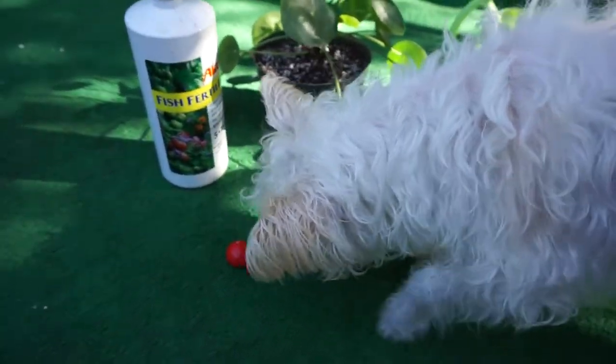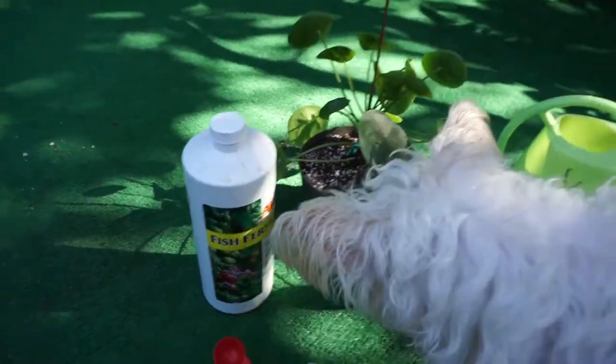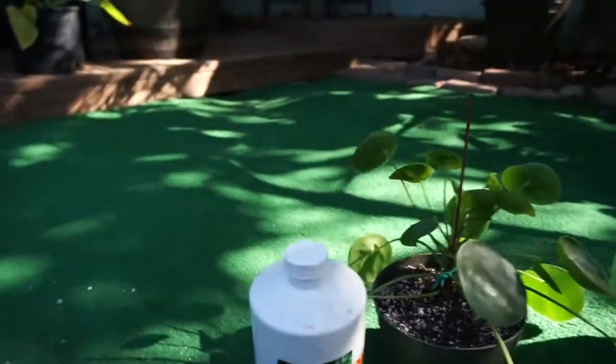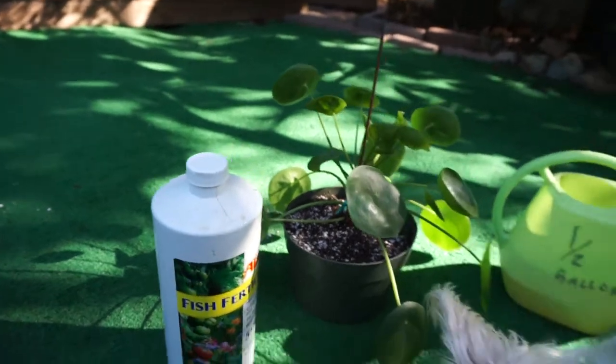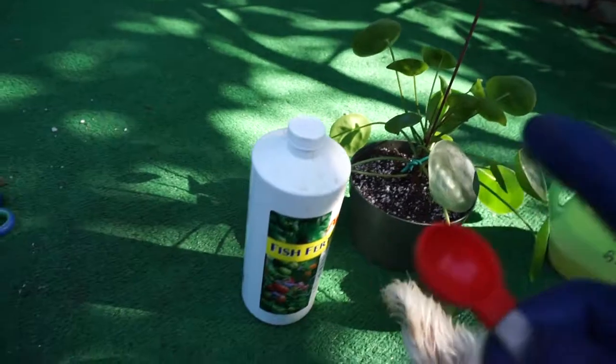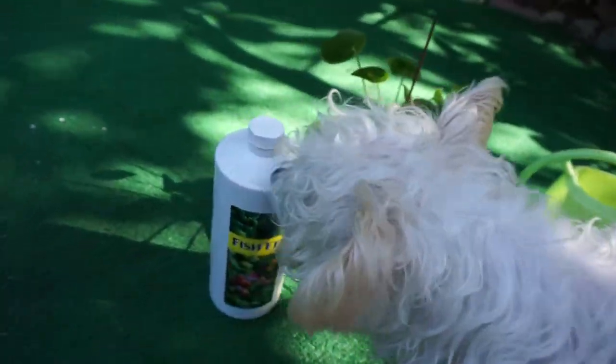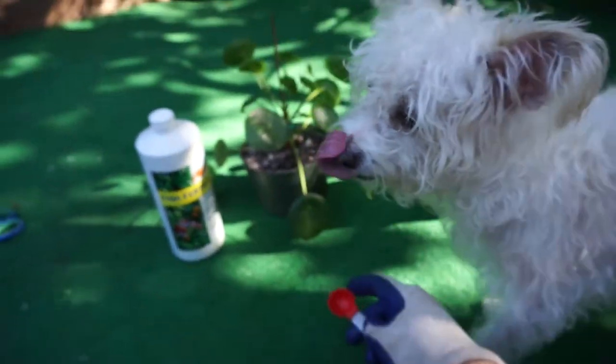If you're on this YouTube, you're looking for information about how to fertilize your Pilea peperomioides. If you have any questions about how to water it, or the best soil to use, or the best pot to grow it in, I have a playlist on my channel, Let's Talk About Plants, where I just break down all of the information for Pileas.